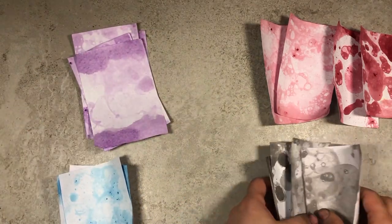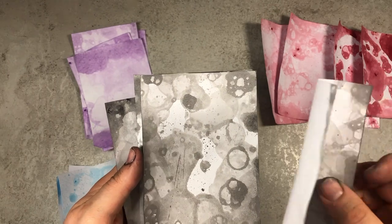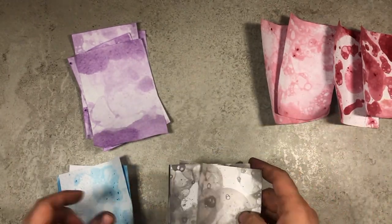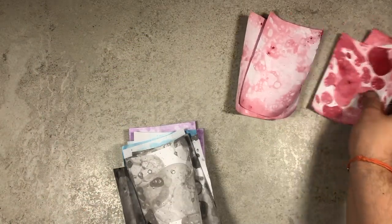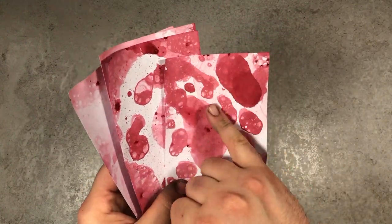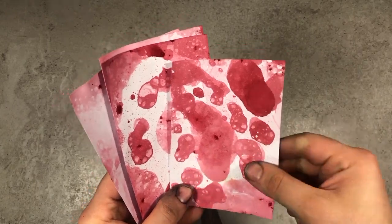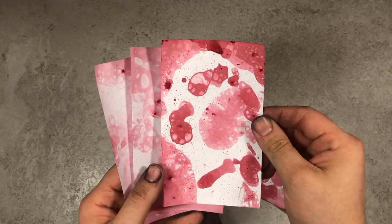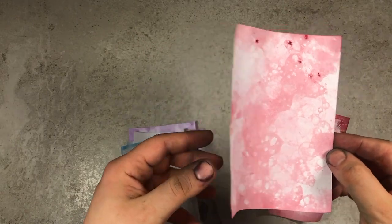I do like the black ones as well, which of course look more gray. Every piece will be unique — no two cards will be the same. And here's the red one. It all depends on how the bubble forms and how you position and turn the paper in the bowl. I think that's the most gorgeous one.